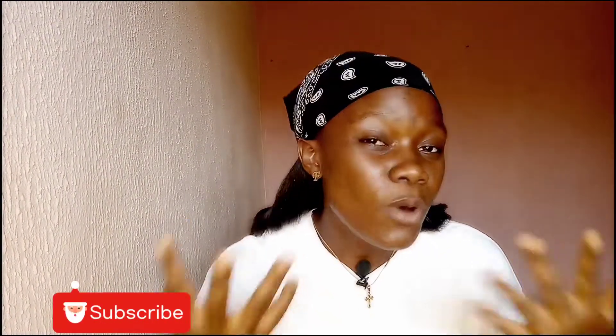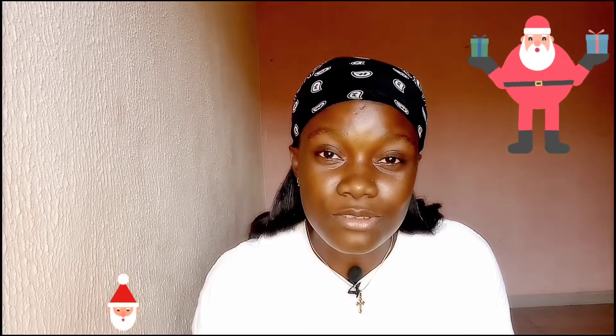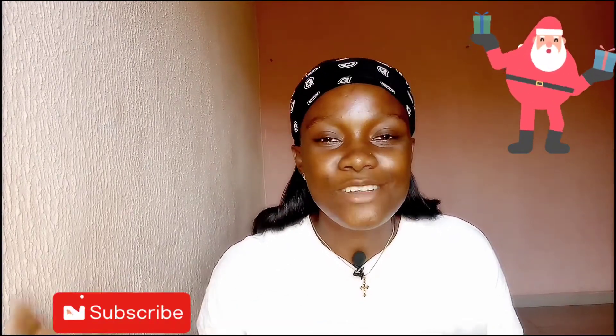Because we all deserve to glow! This is Vlogmas Day 2 and we're still going strong. If you're enjoying my content, please subscribe — I really appreciate it. Let's get right into it.